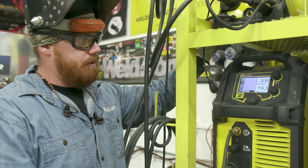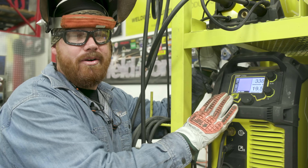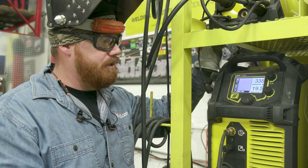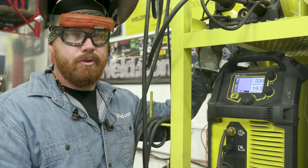First up, we're going to go ahead and run short circuit MIG. I'm going to be running about 330 inches a minute on the wire feed speed, 19 and a half volts. This should yield about 170 amps, which theoretically should be sufficient to weld up 3/8ths plate, especially when we're running multiple pass. So let's go ahead — we'll run the short circuit first, then we'll switch over and run a spray arc demo.